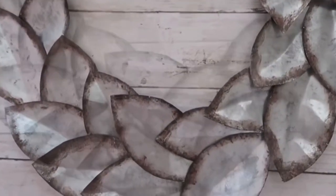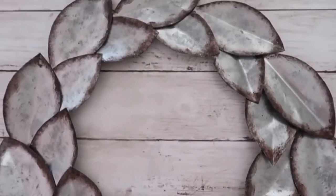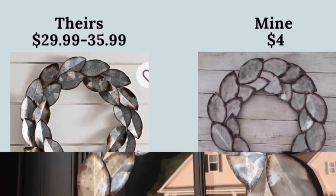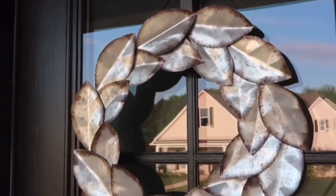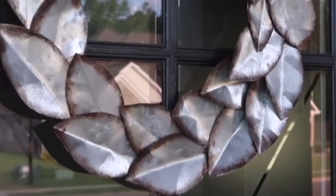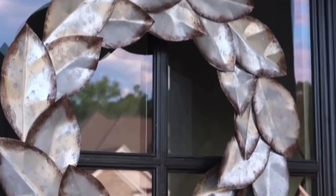This is how it turned out — definitely one of my most favorite projects this year. I absolutely love it and had it on my door all throughout the summer and fall. I'm sure it's going to be in my home for a long time. You saw how much I saved by making it myself.